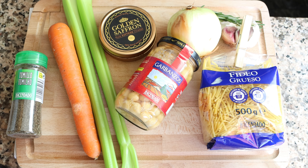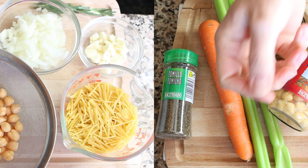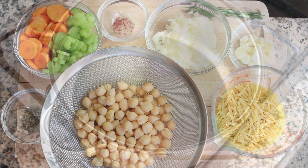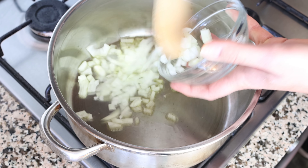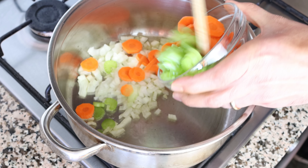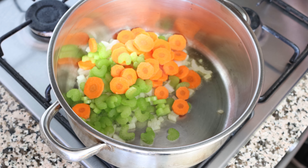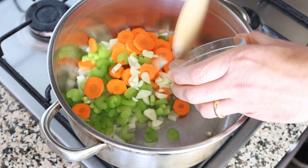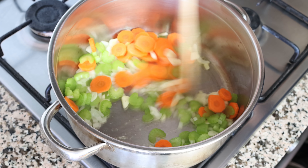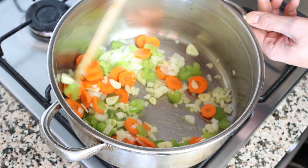These are the ingredients I'm going to use to make this soup. Of course you can mix things up and use whatever you have on hand — these are just the most traditional ingredients used to make the soup here in Spain. After heating the olive oil for about two minutes, I'm adding in half an onion finely diced, one carrot peeled and thinly sliced, two stalks of celery roughly chopped, and four cloves of garlic thinly sliced. We'll mix the vegetables around so they're all coated in the olive oil, mixing continuously so they don't brown too quickly and all evenly sauté.